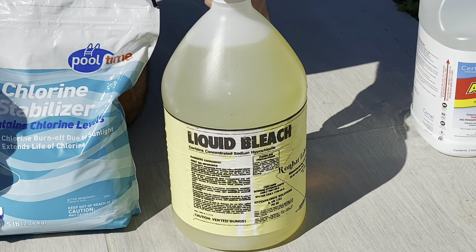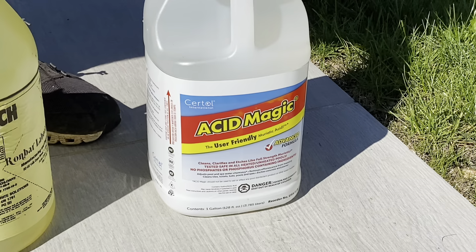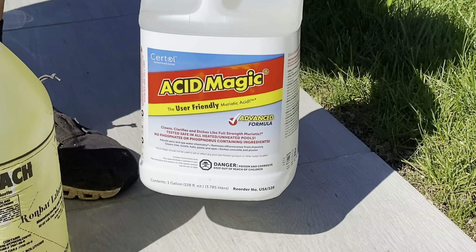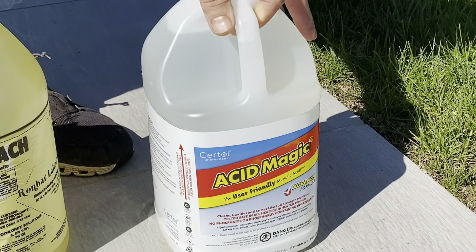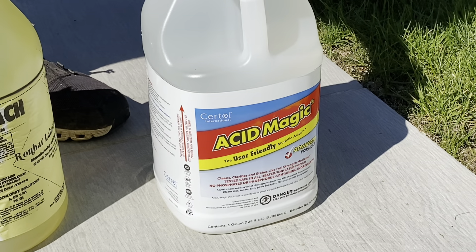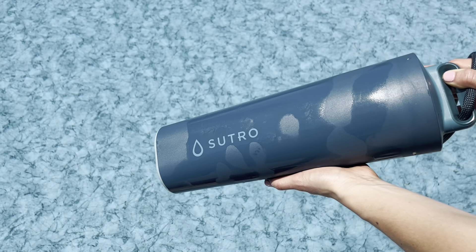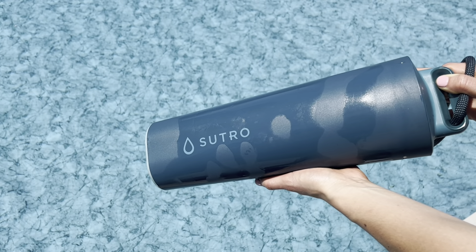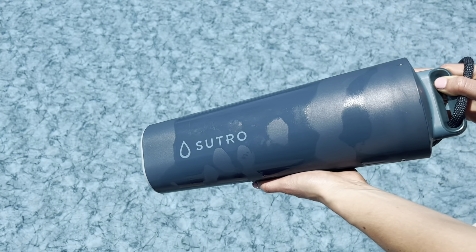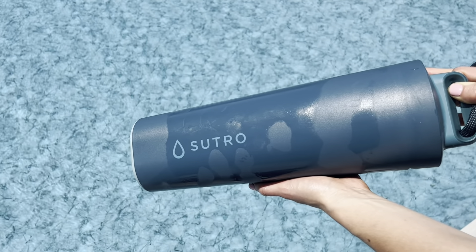These cal hypo tablets do not add any cyanuric acid — also known as stabilizer — to the pool, which can slowly build up over time and create problems. What is cyanuric acid or stabilizer? The best way to think of it is like a sunscreen for chlorine — sun breaks down your chlorine, so having a certain level of cyanuric acid helps increase the duration of the chlorine effect. These tablets require a special chlorinator — you cannot put them in a trichlor chlorinator. This is a 23,000-gallon pool and I've used one of these tablets once a week. I did add stabilizer at the beginning of the season — about one bag to get it to 30–40 parts per million — one and done.